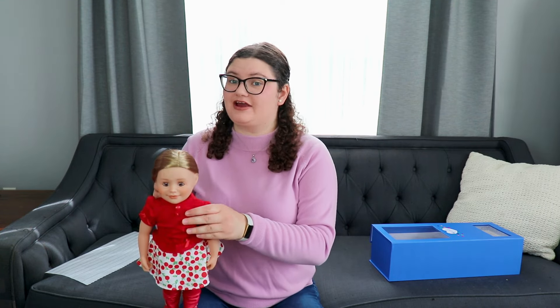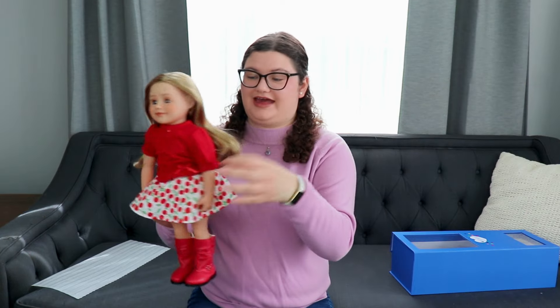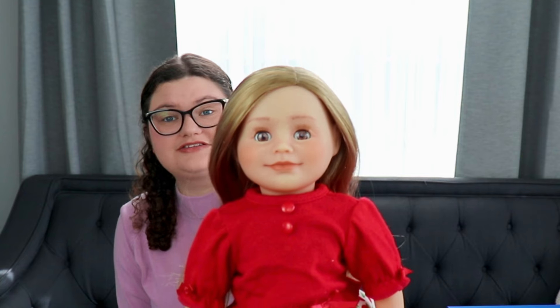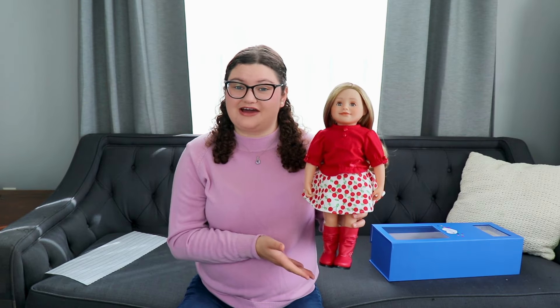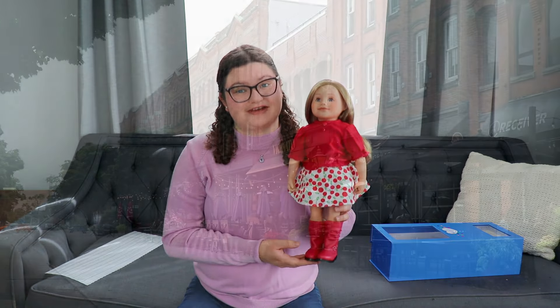So we're going to do a hair reveal and let's see what she looks like once we remove this plastic. Look at that hair — look at how soft it is and how shiny it is. Also look at those stunning eyes and that sweet smile. So cute. Now that she is out of the box, let's try on some of the outfits and give her a tour of my home province of Prince Edward Island.